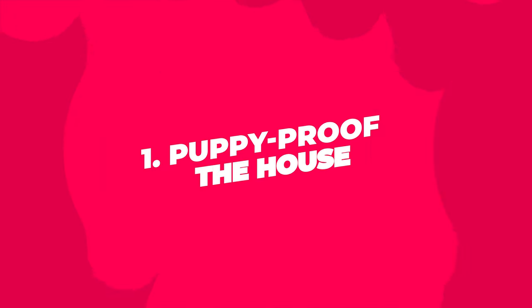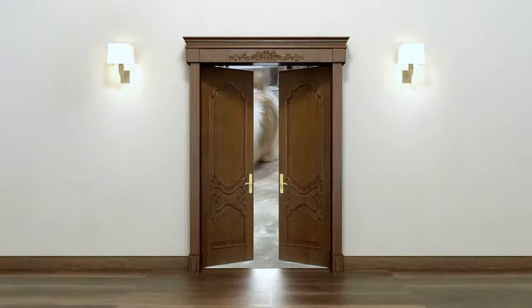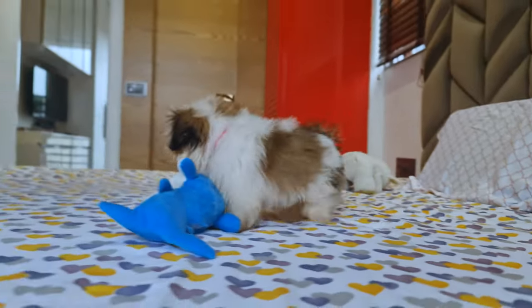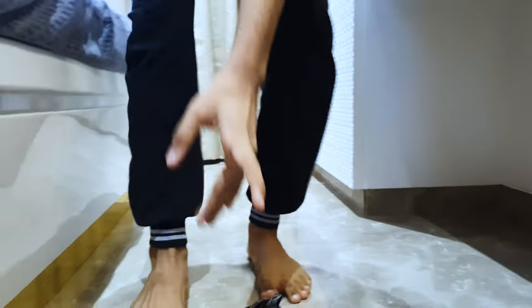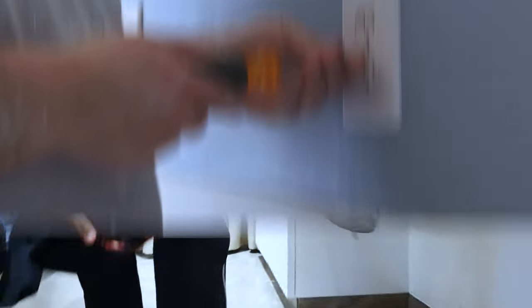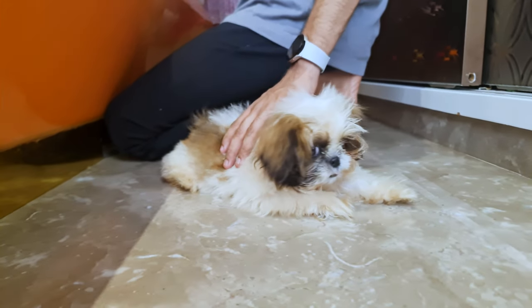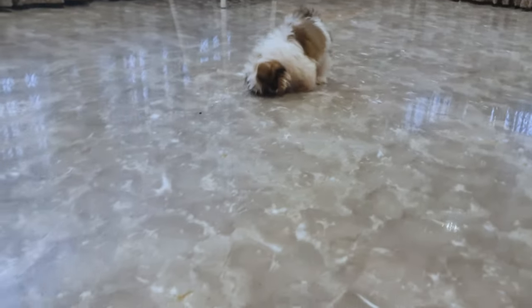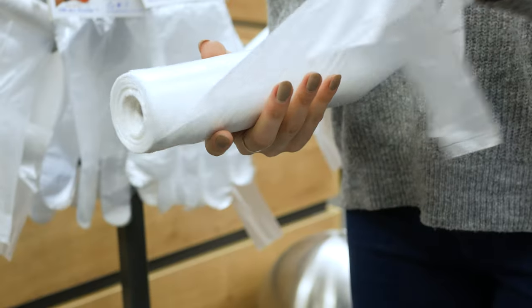Step 1: Puppy-Proof the House. Getting a new Shih Tzu puppy is like having a tiny explorer in your home, and they'll want to investigate everything. It's essential to look around your house and clear away anything that a curious puppy might want to chew on. First, you'll want to cover any electrical outlets. Puppies, especially Shih Tzus, are very curious and they might try to explore these with their mouths. You can find plastic covers at most stores, and they're easy to pop on.